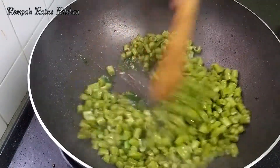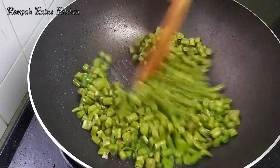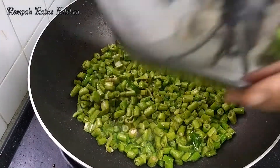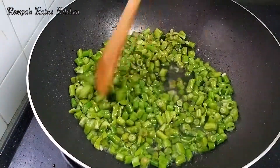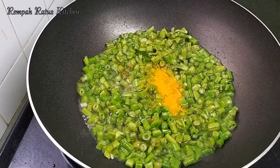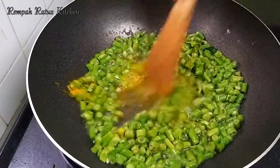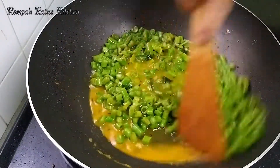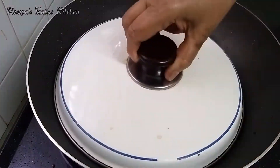Let's give the long beans a stir. I'm adding just a little bit of water to help the beans cook. I'm now adding half a teaspoon of turmeric powder and salt to taste. Let's stir well to combine the turmeric powder and salt with the long beans. Now cover and cook these beans until they are done.